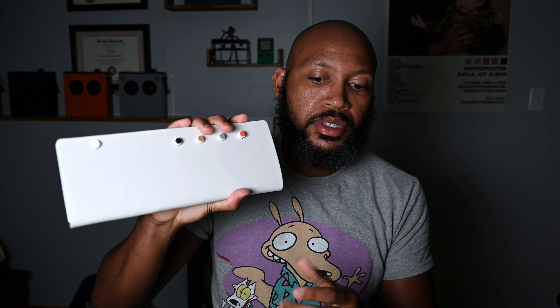Recently I've been talking about using it connected to my OP-1 Field and using a mini controller to be able to play sounds in a more piano-type feel for live gigging — a fully battery-operated setup. I dropped a video on that recently, which I'll link to this one.